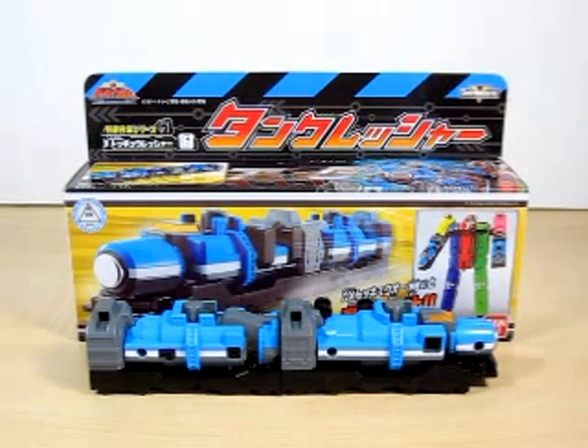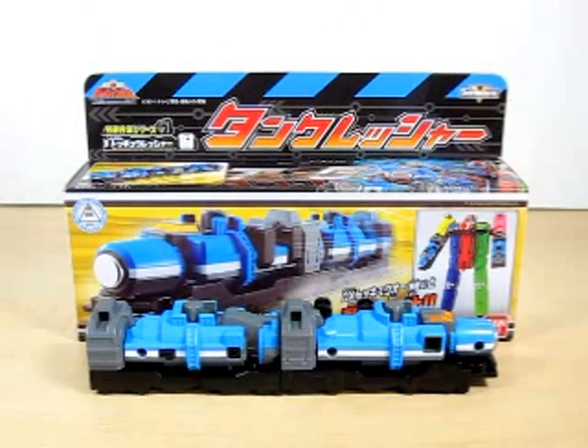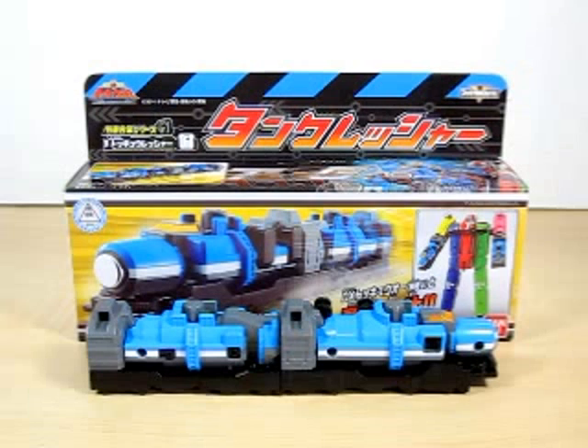You can get this Rusher in two ways: individually, like you're seeing right now, or with the Diesel set — which includes Car Carrier Rusher, Tank Rusher, and Diesel Rusher. The choice is yours whether you want the whole set or just get them individually. I chose individually because they do get individual boxes. I snagged mine from AmiAmi, probably the last one in stock, but I'm sure you'll have really easy luck finding Tank Rusher since the show is still going on.